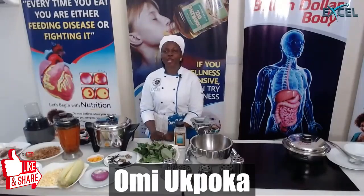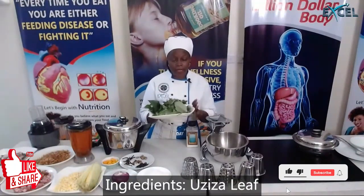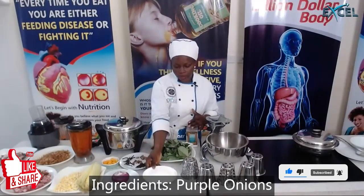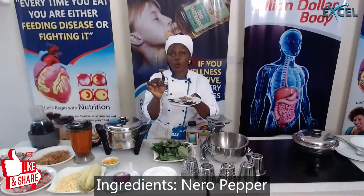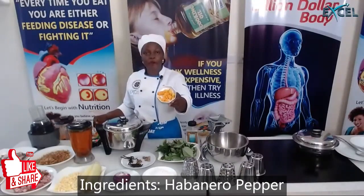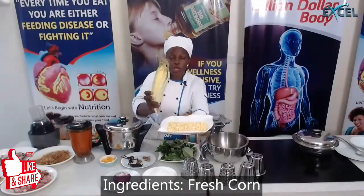The menu for this morning is corn soup. Ingredients include uzuza seed, uzuza leaf, dry corn, dry blended corn, one bulb of purple onion, nero pepper also known as 'older' in Igbo language, African calabash nutmeg, fresh nero pepper, and fresh corn — because this is a corn soup.